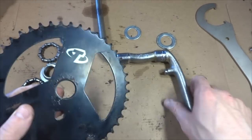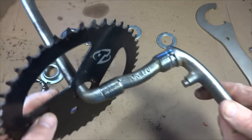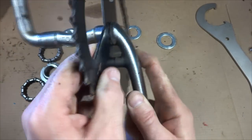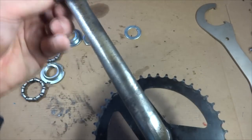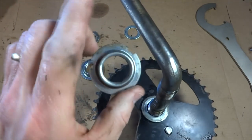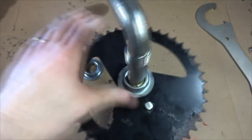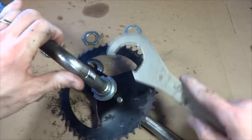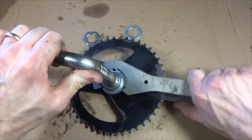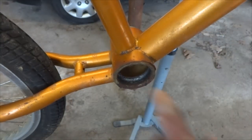I'm going to put the chain ring back onto the crank. I want the logo facing out, so the crank arm slides in first onto the non-drive side. I want this little part lined up into the hole like that. There was a washer, so I'll slide the washer on. Then I have the drive side cone — I'll slide that on, and it screws on clockwise. Using my wrench, I'm going to tighten this on really tight.